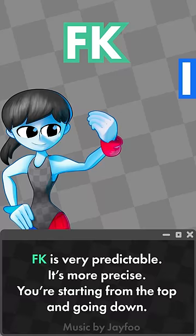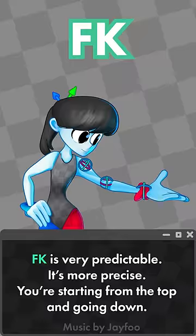FK is very predictable, it's more precise — you're starting from the top and going down and you have control over every part of it. It's rotation based, so curves are a lot easier.